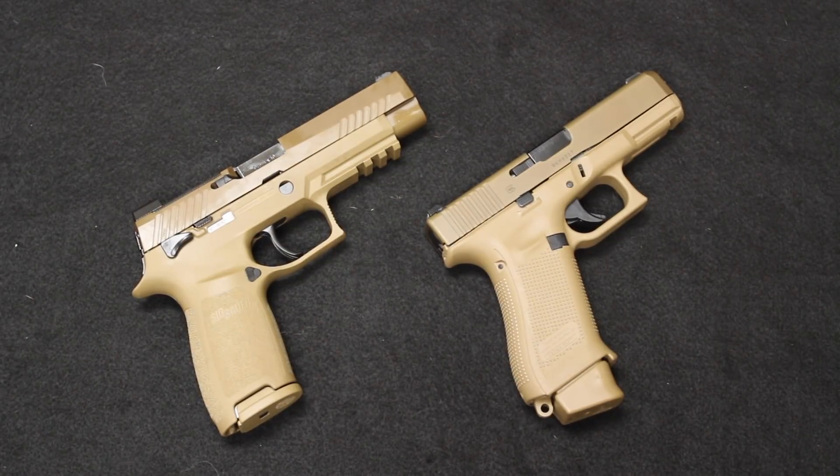Hello and welcome back. This is Chris with Marksman Shooting Sports and CheapGunsUSA.com in Westfield, Indiana, and you are watching Marksman TV.